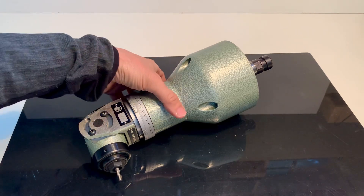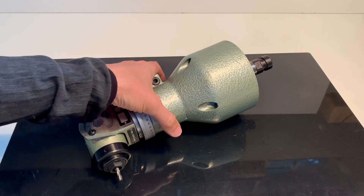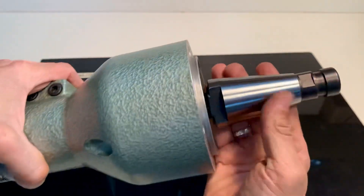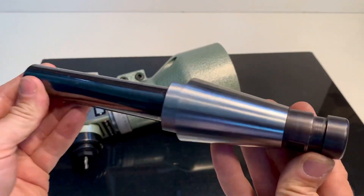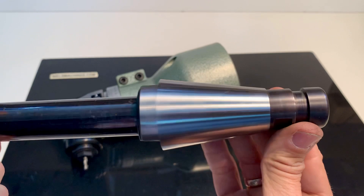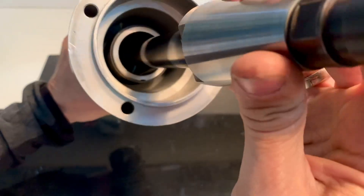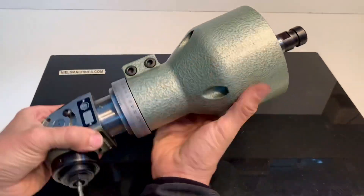Hello everyone. I have here a TEAM adjustable angle head with an SK40 shank. It's possible to take it out of the shank. This angle head looks like it has almost never been used. It's adjustable in different directions.